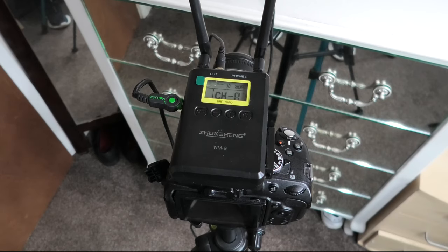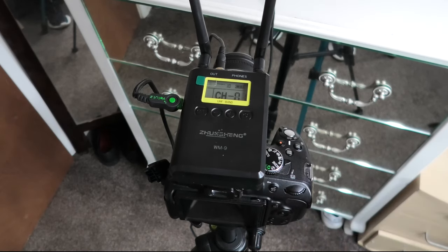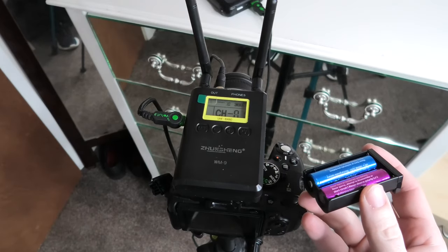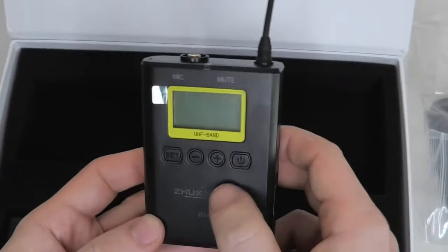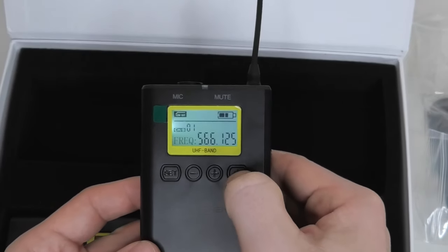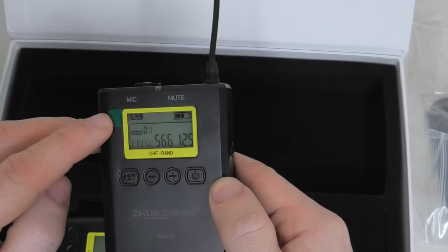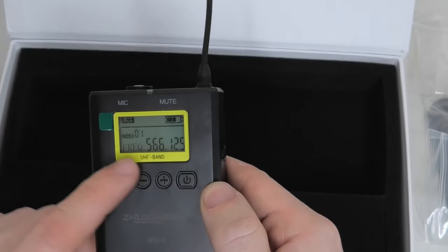If you're hating having to change the batteries, you can plug in an external battery pack and that will power both the transmitter and the receiver. It just powers the device and allows you to use it — it doesn't act as a charger. To turn the device on, hold down the right power button. It then tells us how much battery we've got left in our device, whether our low cut is on or off, and which channel and frequency we're on.